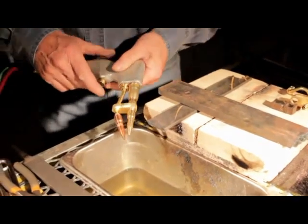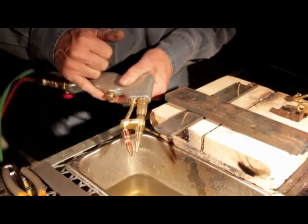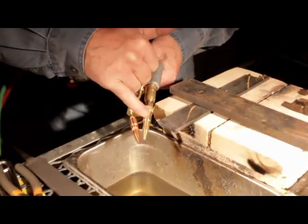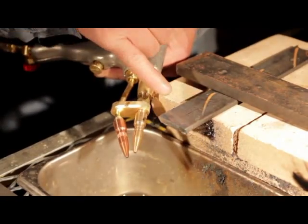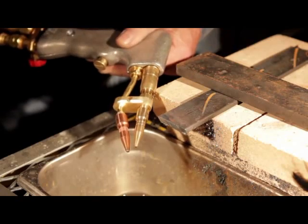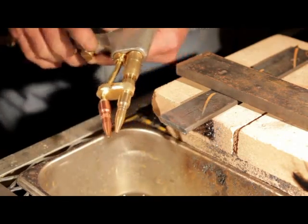When you start cutting thicker metal — this is about a quarter of an inch — the undercutter here is normally for cutting thin metal. It does a much better job, but you can also take the number two tip to heat with, put the copper tip on the oxygen. You're going to have to bump the oxygen up to about 10 pounds. When you cut thick metal, you have to preheat it more, and you're going to have to bump the oxygen only. Acetylene's always just four pounds.